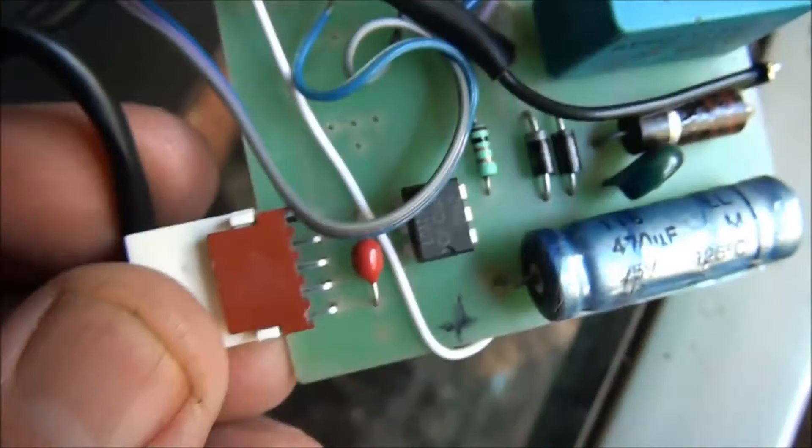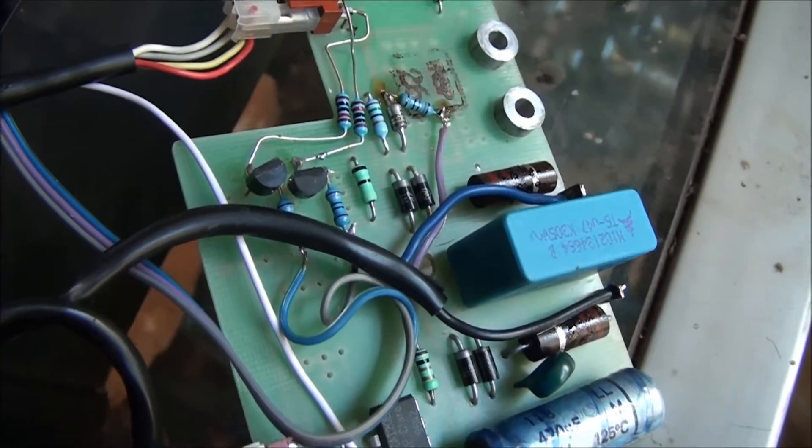I'm picking up the pulses there through the resistors — just makes the thing look nice when it's turning.